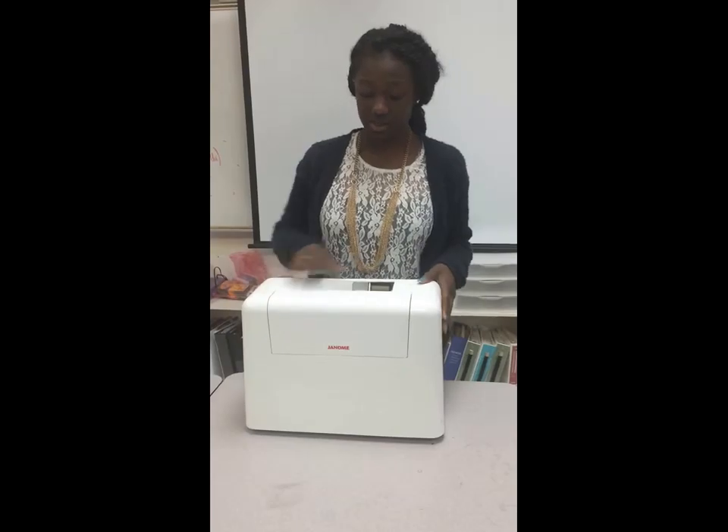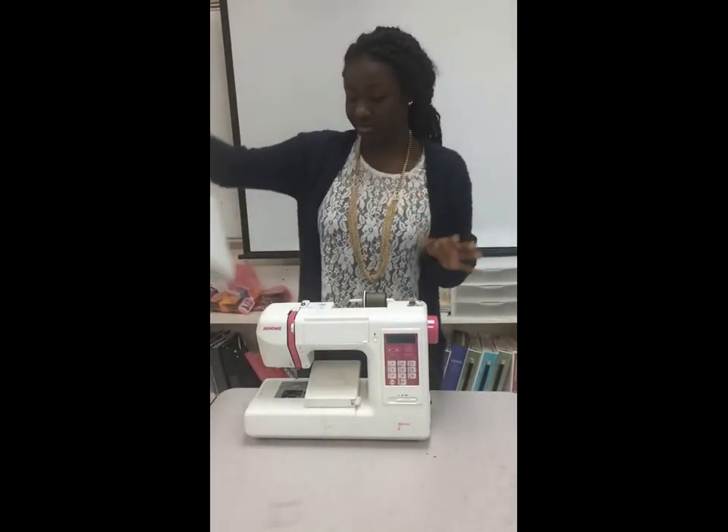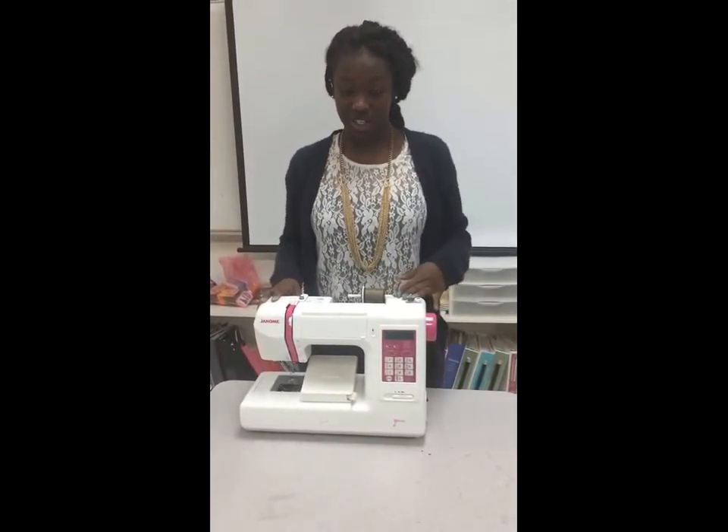This is the cover, and your machine should always come with a cover. I'm going to take the cover off. This is your actual sewing machine.